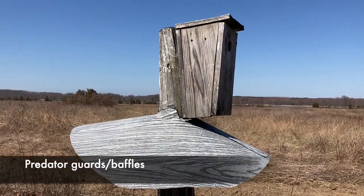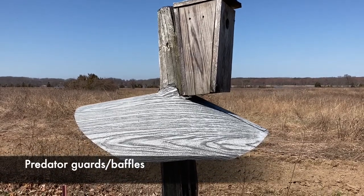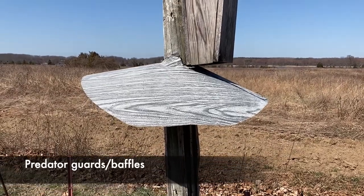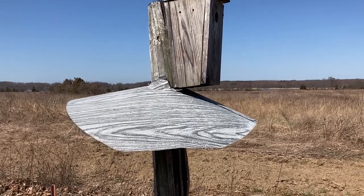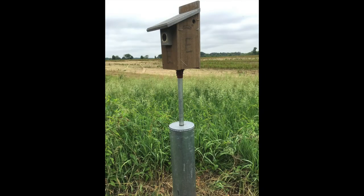One of the most important things to consider when installing a new nest box is to protect it from predators. There are several types of guards you can use on your box. The most common baffle is made from heavy plastic or metal and shaped like a skirt around the post. Another style is a section of stove pipe that goes over the pole. Both of these designs are intended to stop predators from climbing up the post to reach the nest box.